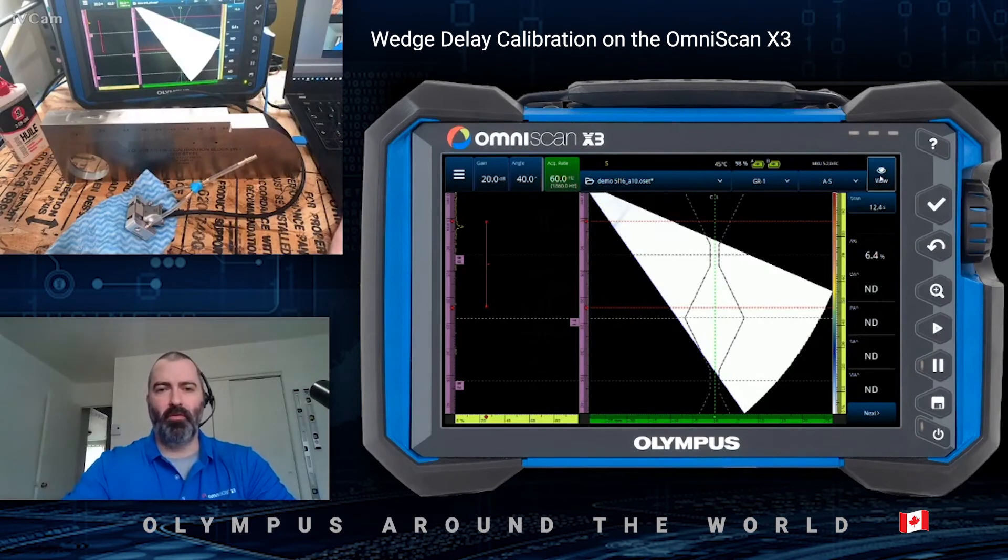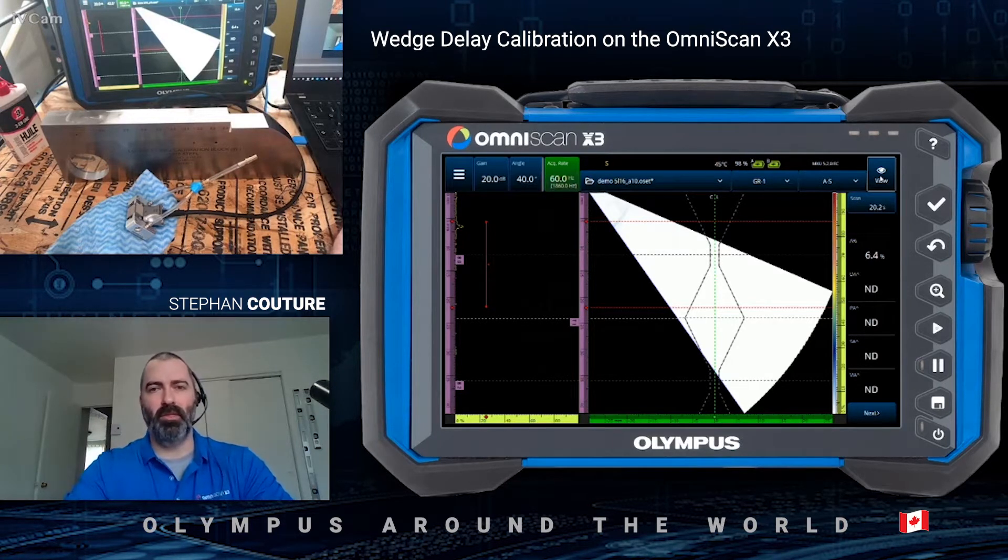Bonjour everyone from Quebec City, Quebec, Canada. My name is Stéphane Couture and I work as a global product support specialist for Olympus NDT. In today's video, I will present you the phased array wedge delay calibration tool from the Omniscan X3.